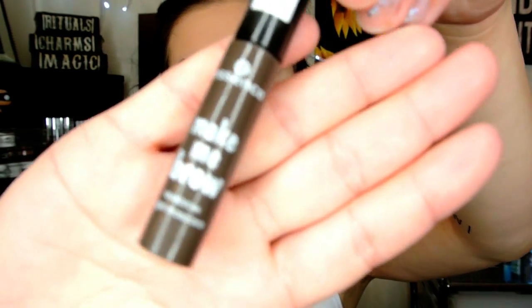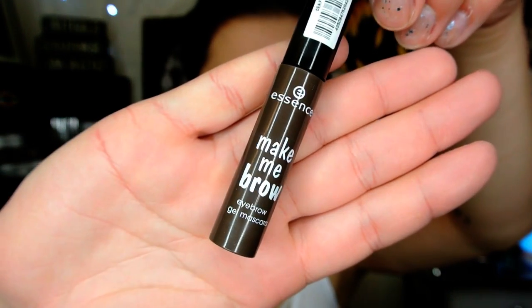I'm going to fill in my brows real quick and then use the Essence Make Me Brow. I've heard this is a dupe of Benefit's Gimme Brow — it doesn't build your brows as much, but it's still a really awesome tinted brow gel.